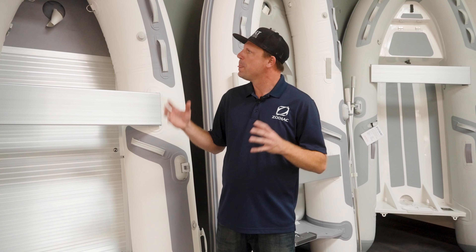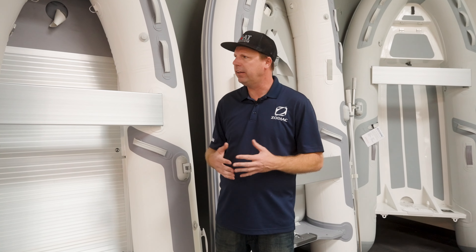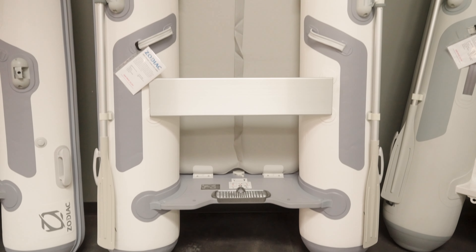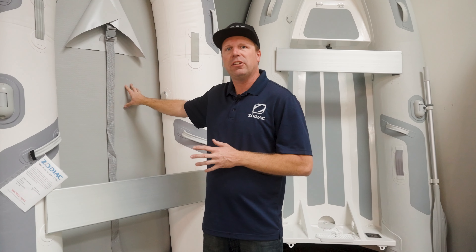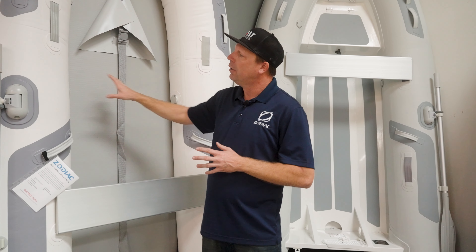As we move down here, we have the aluminum floor roll-up boat. The aluminum floor is great because it gives you a nice hard surface if you have fishing gear, coolers, things like that. If you're hauling a lot of people or gear to shore, it gives you a nice firm floor and platform — a little more utility-friendly than the next one we're going to talk about, which is the Airfloor.